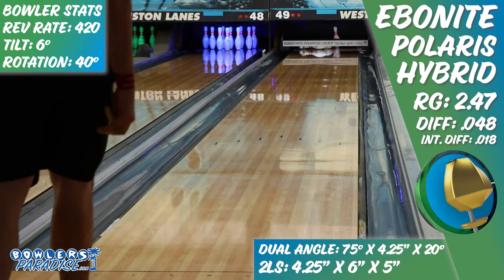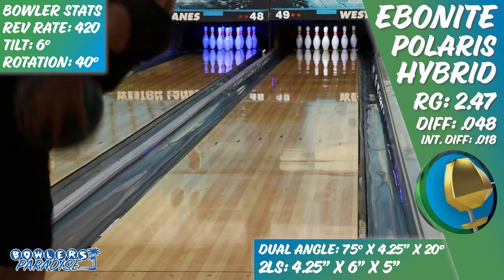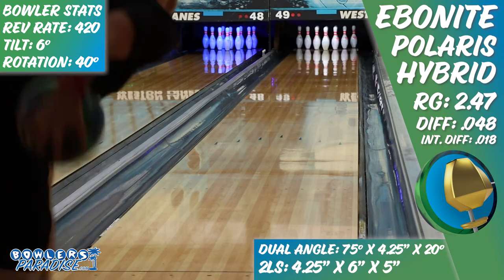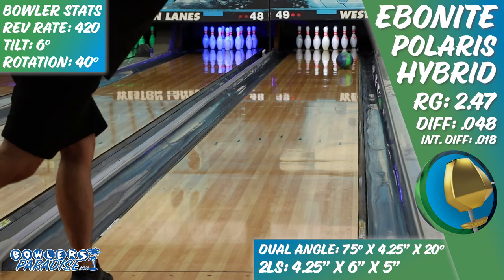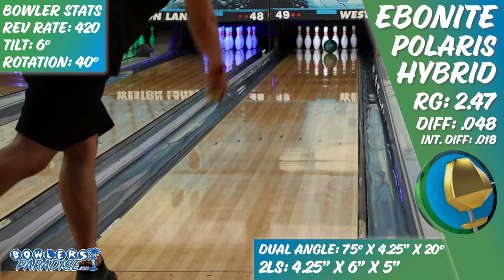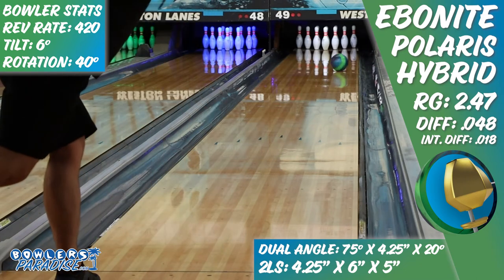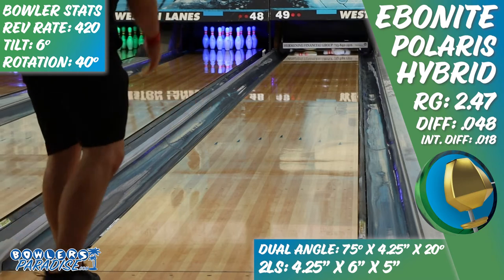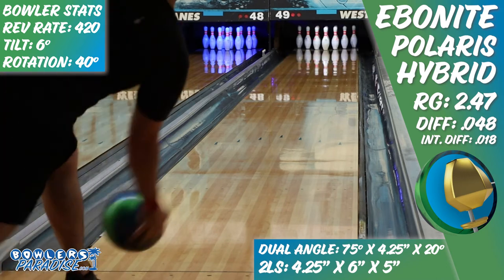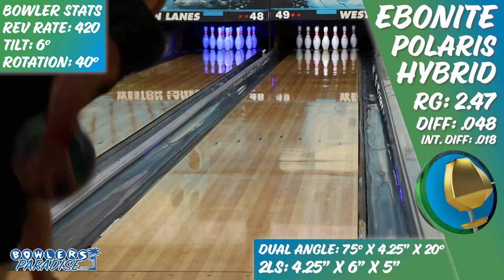On the lanes, the performance was impressive. To be fair, I normally match up well with hybrid asyms on house shots, but this was better than I expected. When I played outside, the strength of the core stabilized the reaction even though the cover grabbed the dry boards quickly and aggressively. As I moved inside, finding more oil towards the center of the lane, the reaction got even better. I was genuinely surprised how well the Polaris continued through the pins as my angles got steeper. This reaction reminded me a lot of the Storm Intense Fire.